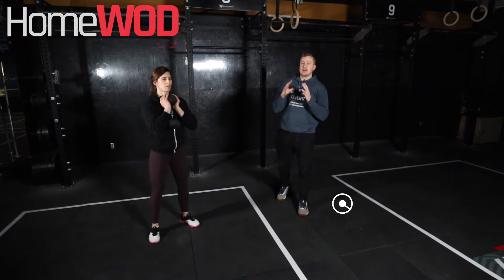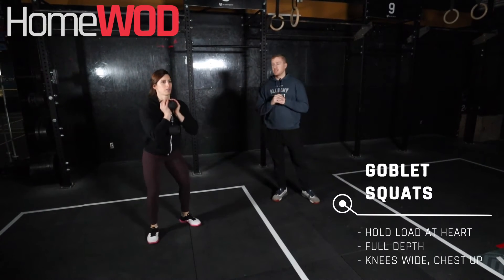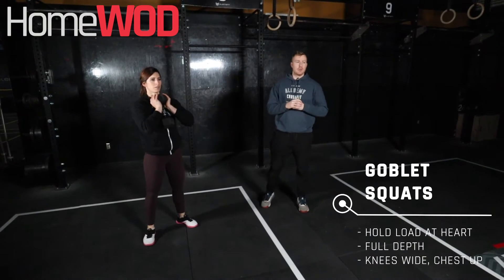The next movement, we're going to hold that dumbbell in front of our chest, squatting down, trying to keep our perfect air squat position — chest up, hips below the knee.